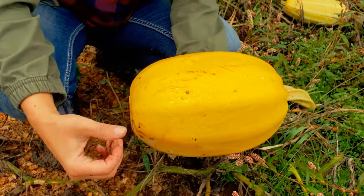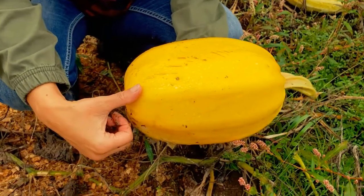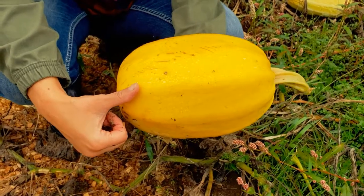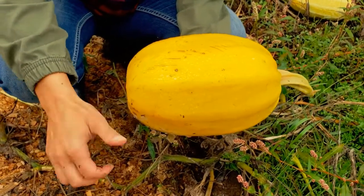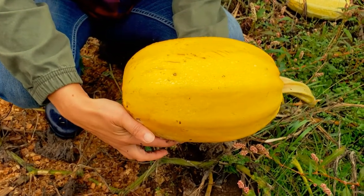One of the cool things is spaghetti squash has the longest shelf life for me. I can have this on open shelves in my kitchen and I've had them last up to six months. Whereas pumpkin usually only lasts about six to eight weeks at regular room temperature.